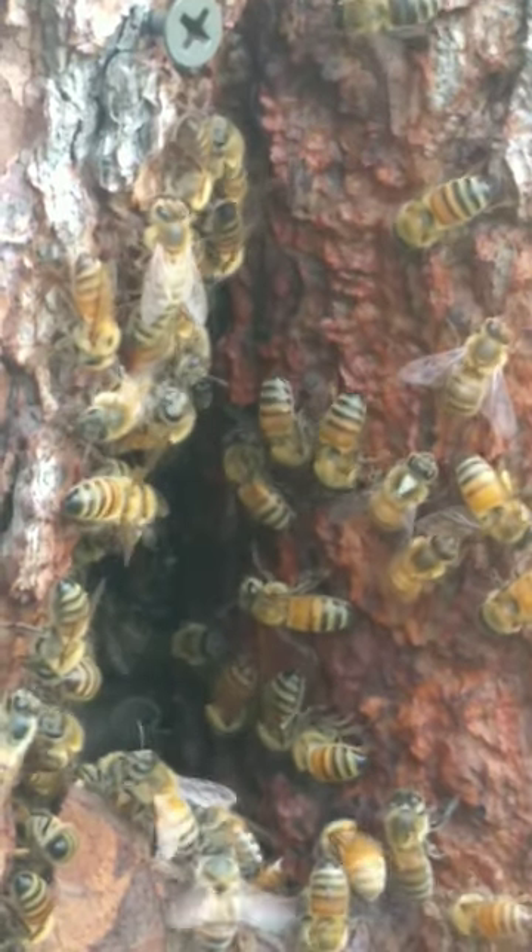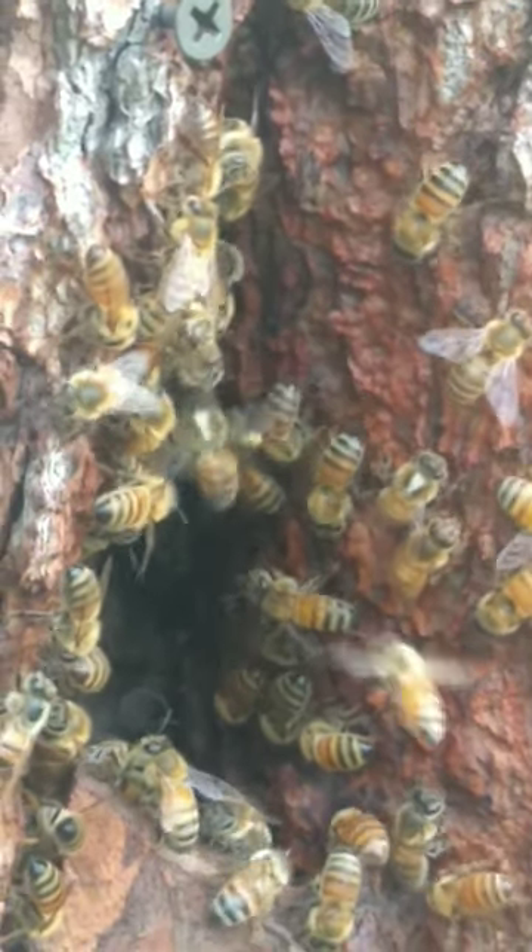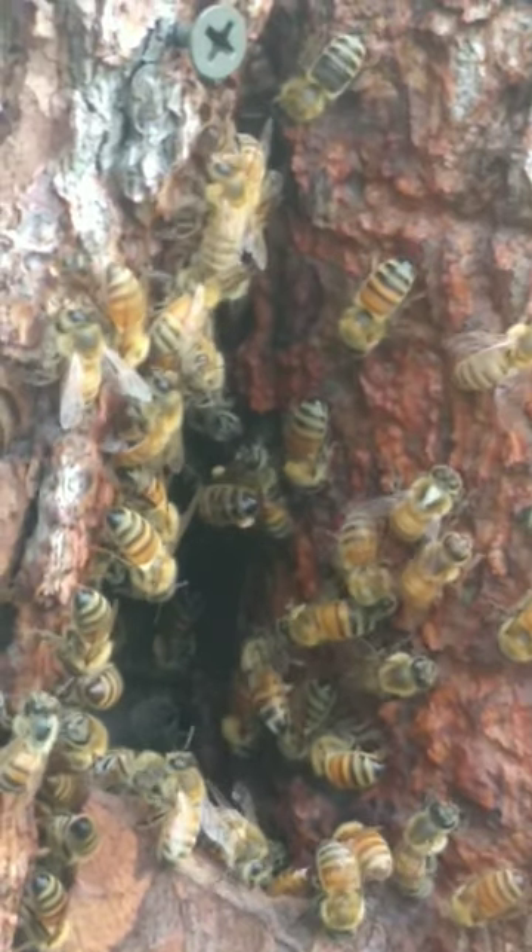So there's nothing to worry about. It's just jewelweed blooming, and it's good to see the bees are getting something out there. Thanks for watching.